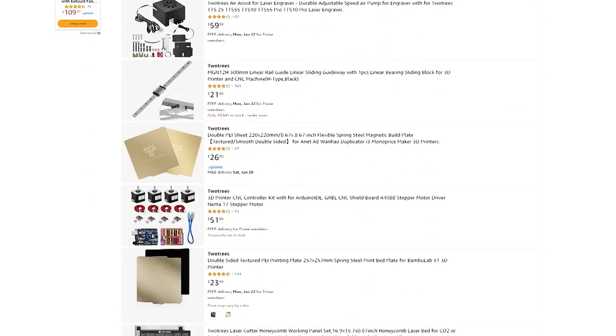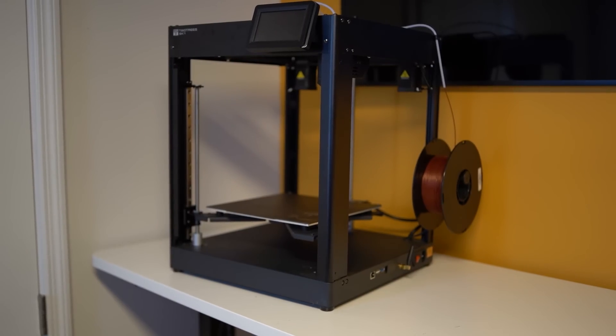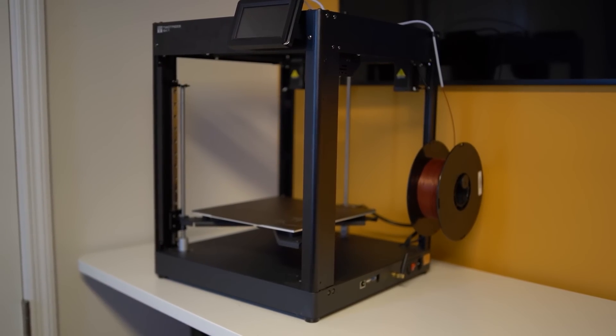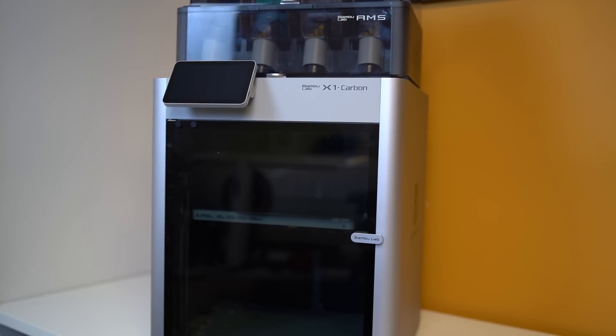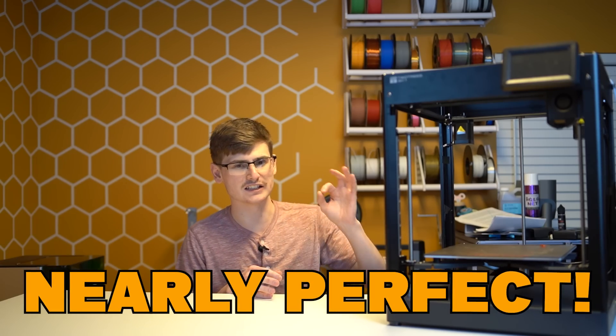I have always seen Two Trees as more of an accessories company. In fact, I actually didn't even know Two Trees manufactured their own printers until I was contacted for this review. We have work to do. And when I was originally sent the specifications for the SK-1, I was damn near positive there was no way they could follow through with the advertised claims. But for once, just one single time, finally, since Bamboo Lab released the X-1 Carbon nearly two years ago, we have a printer that is nearly perfect.